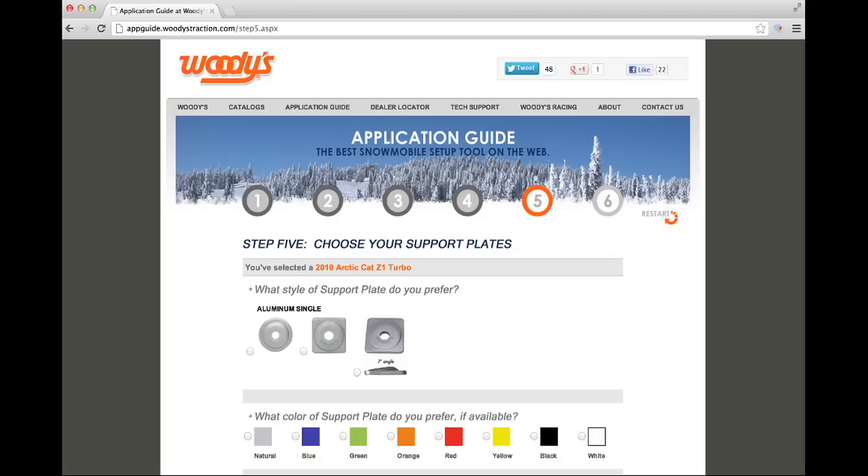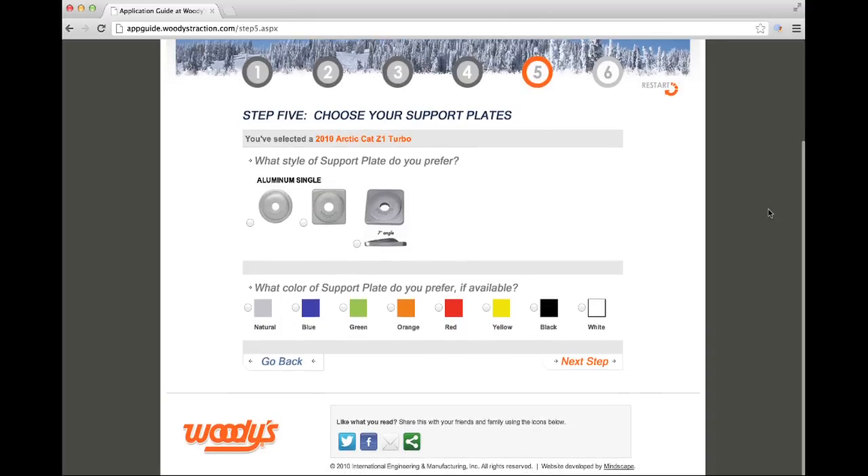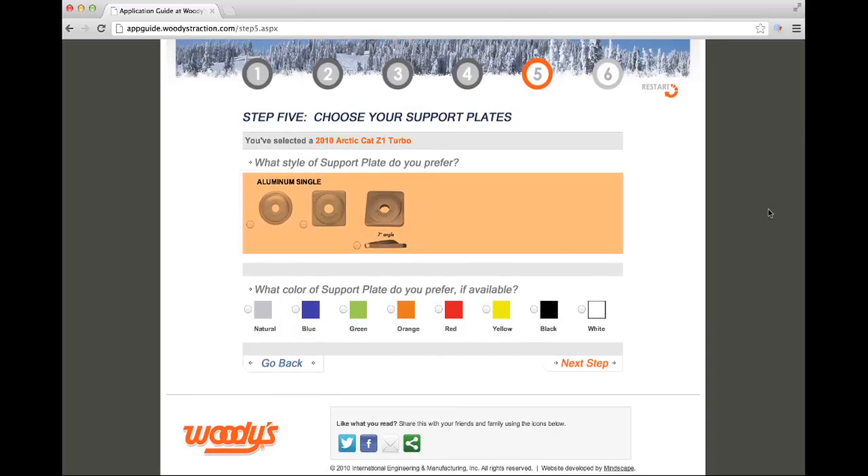The next step shows your support plate options to complete the pattern you chose in the previous step. If the pattern needs double support plates, single support plates, or a combination, you'll be given a choice of round or square, whichever you prefer. You can also choose natural aluminum or an available color.